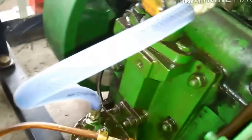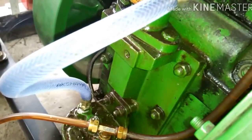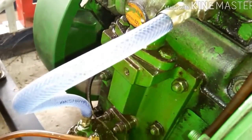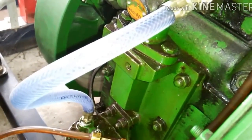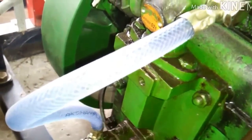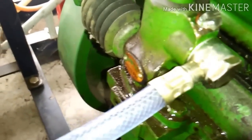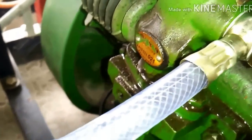You can see — let us wait. Okay, as you can see the diesel is flowing through it.